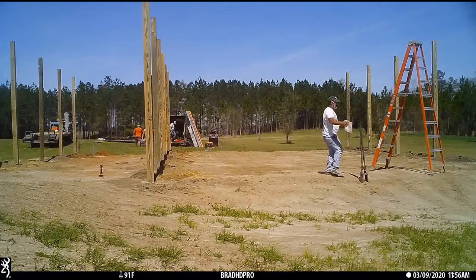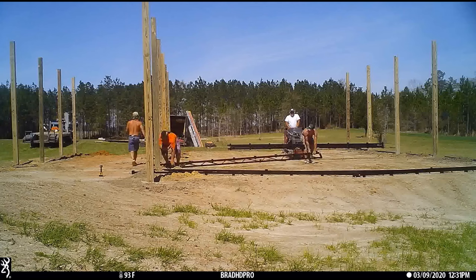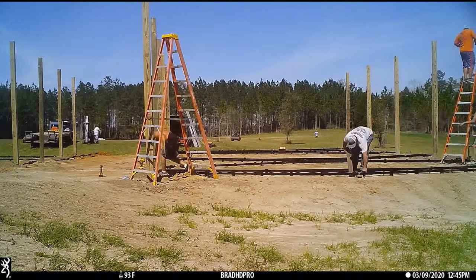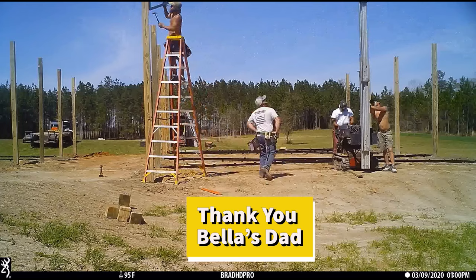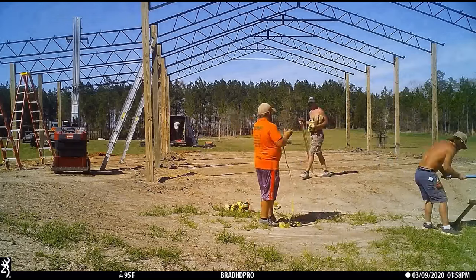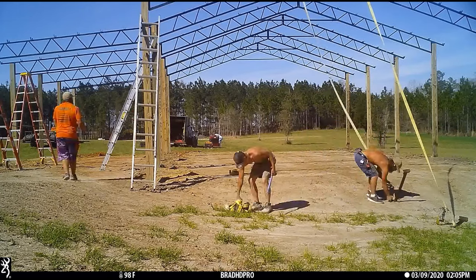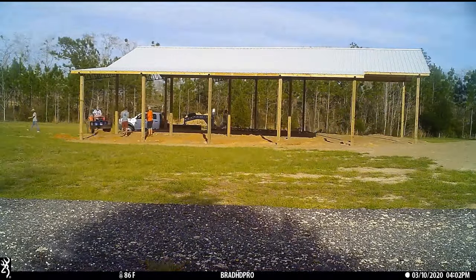Wrapping up pole barn day two — which actually turns out to be the last day. Marty and his crew from Music Limited worked extra hard today, got all the tin up, the ridge cap — everything's done and buttoned up. Last minute we discovered there's no running water on the property, so we thought about it, got that big old pond over there, borrowed some horse feed buckets from the neighbor, and filled up the tractor bucket with six buckets of water three or four times to put water in the holes so the concrete could set. A four-day build became a three-day build, became a two-day build — I think they surprised even themselves.